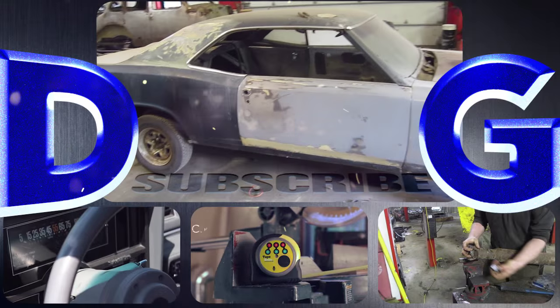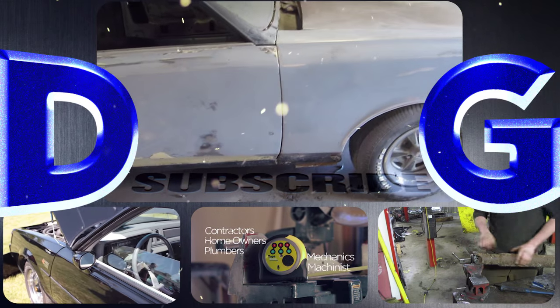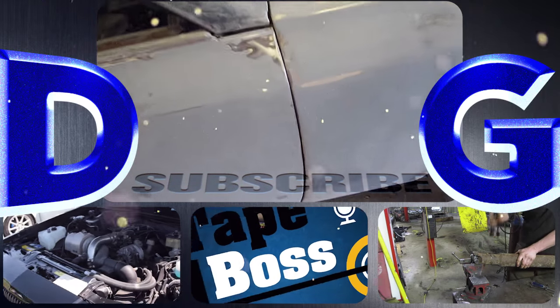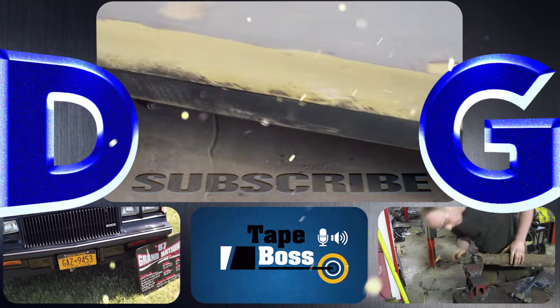Follow a variety of projects that include conversions and repairs to anything from Ferraris to chainsaws. Check out the tape box, my newest invention that's coming to market, and remember: if you're not filthy, you're not rich.